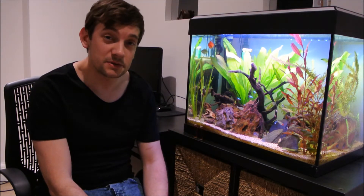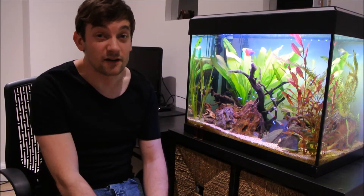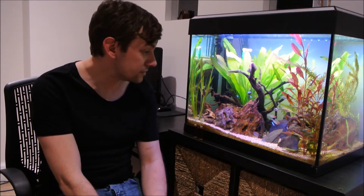Hey YouTube, I haven't done a video for a while — work's been pretty busy and I haven't really bought much stuff for my aquarium. But I thought I would do this one because I've been meaning to for ages, and it's all about Biohome Ultimate filter media.